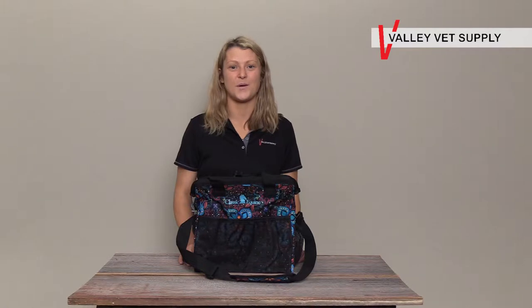Hi, this is Sarah at Valley Vet Supply and here we have the Classic Equine Groom Tote. This tote is perfect for all your grooming supplies.